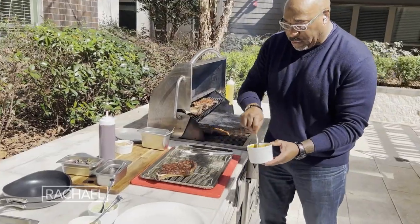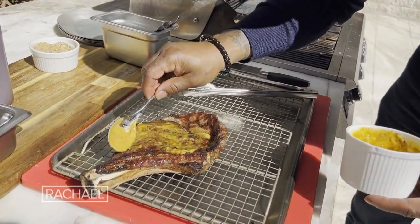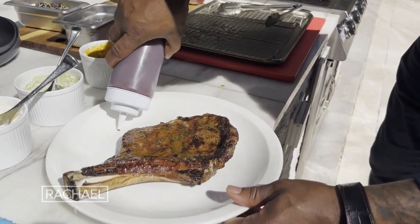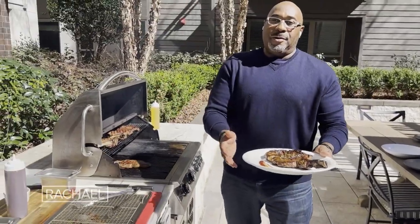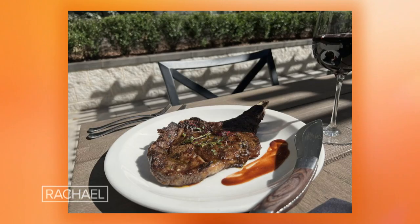I'm going to take that Cajun butter — that's what we're going to use — and go right over the top. Pure flavor, baby. Steak sauce. Microgreens. This right here is the bone-in ribeye with a little Cajun butter that we're going to dig into with a little house-made steak sauce.